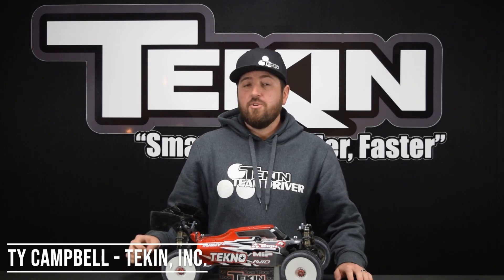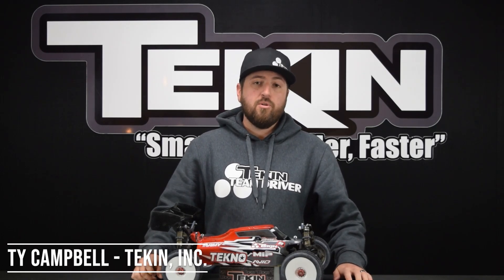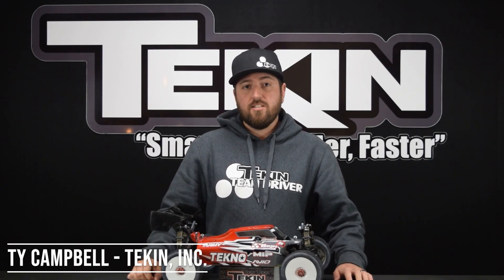Ty Campbell with Teakin Racing. In this video we're going to cover setting brake frequency — specifically what it does, how we actually use it on the racetrack, and how to adjust it through the hotwire.